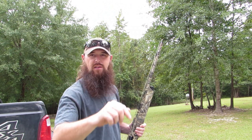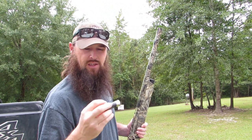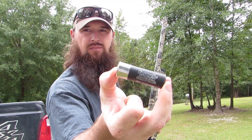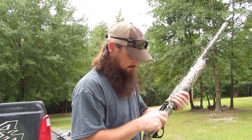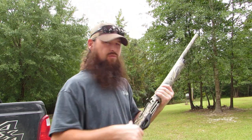All right, here we go — one shot, factory modified, Kent Fast Steel 2.0, 40 yards. Factory mod, here we go.